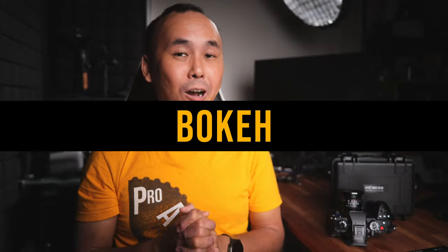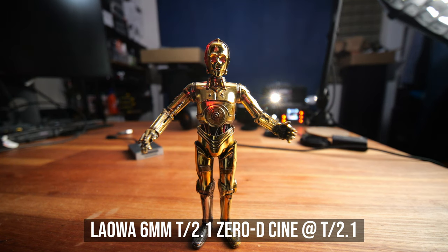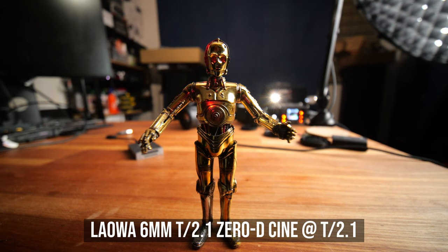Because it is an ultra wide-angle lens, even though it is a reasonably fast T2.1 lens, you still can't really dissolve the background much even if you are taking close-up video. So you won't really get much bokeh at all with this Laowa 6mm lens.